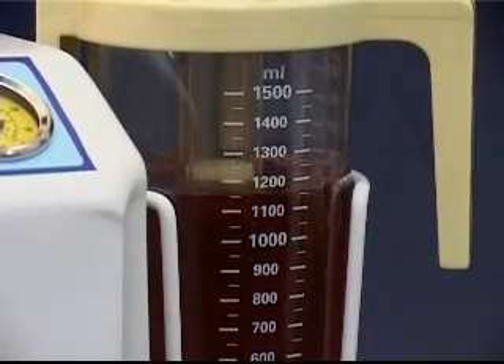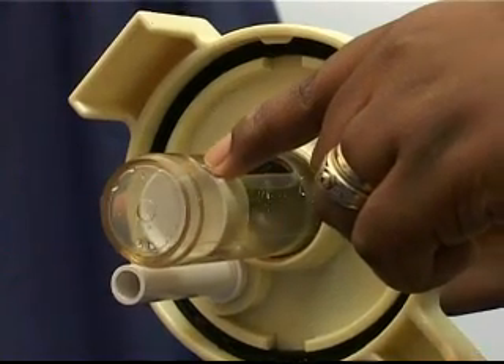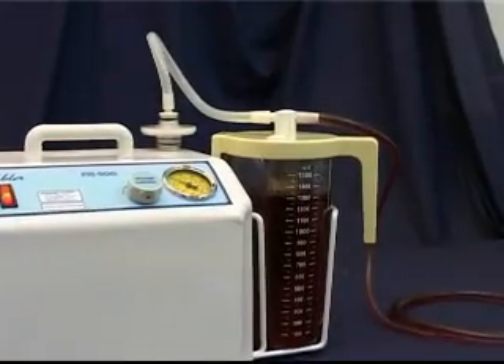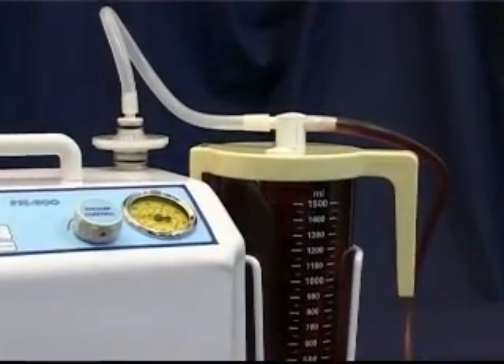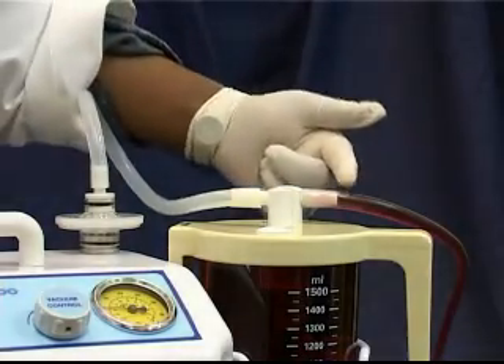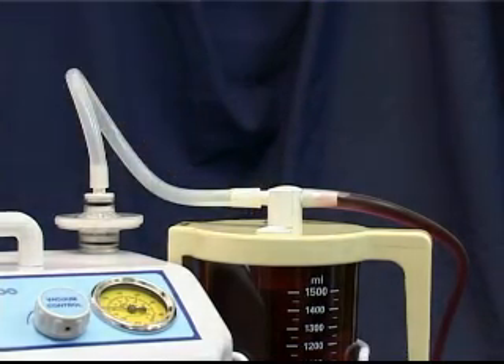It is good practice to empty the jar before it is full. However, in order to protect the motor, the collection jar is fitted with a safety overflow system. If the jar fills to its maximum capacity, the overflow float will be sucked onto the valve in the cap, causing the suction to stop. The safety overflow system prevents fluid from entering the motor and causing damage to it.